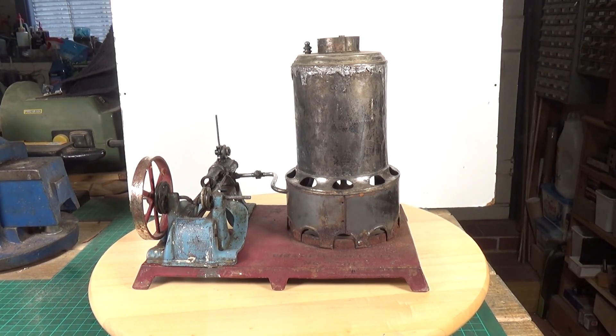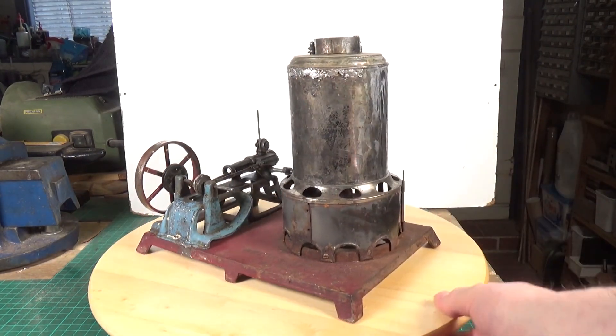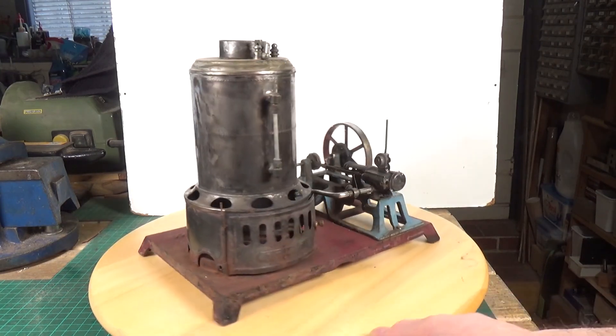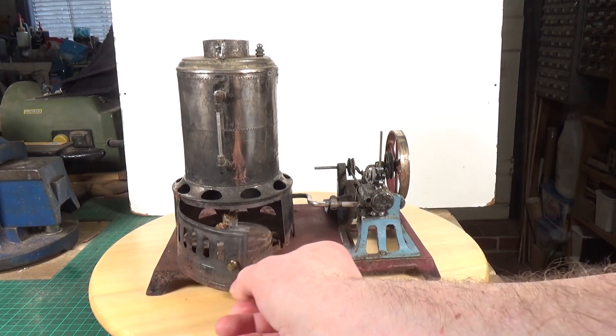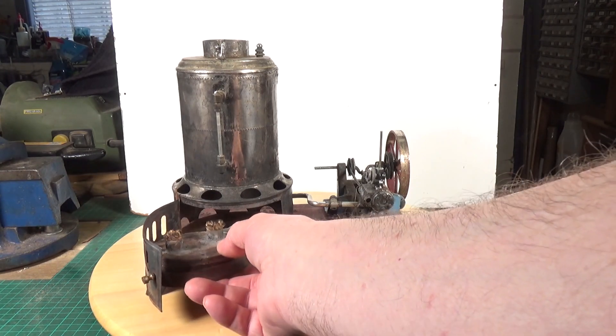This beast is a Weedon 49. These were first made in 1898, all the way through until 1926. It's a beast — there's my hand — this is a huge boiler on this thing. This one is, as you can see, in quite a poor state. They're meths-fired; they use what they call a safety door. There's a little door here where the meths burner is — it's all loose and floppy because the rivets have come loose.